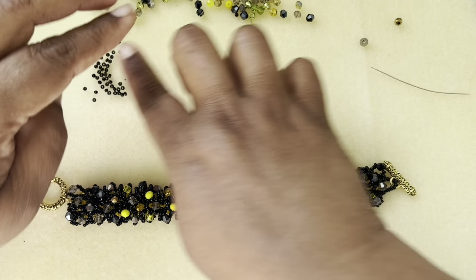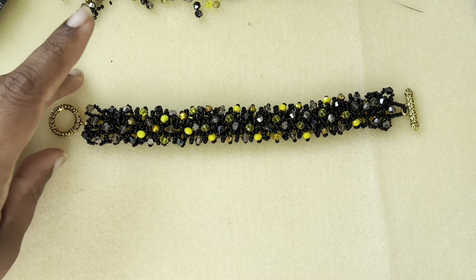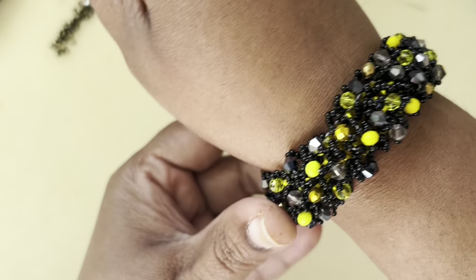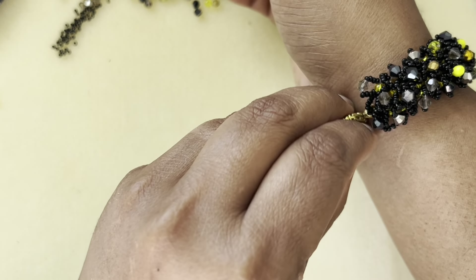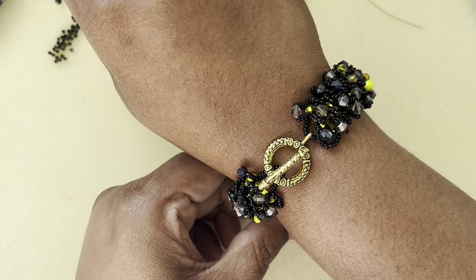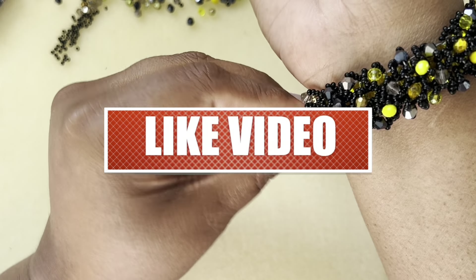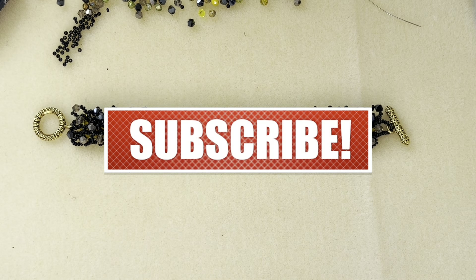Our bracelet is done and ready! This is pretty, pretty! The bracelet is about seven and a half inches on the dot and it fits me nicely. The toggle clasp is very easy to put on. I hope you guys like this video — if you do, give it a thumbs up and subscribe. Don't forget to hit the bell icon for notifications. I upload videos almost every day around 5 PM Pacific time. Thanks so much for watching, have a good day, bye!